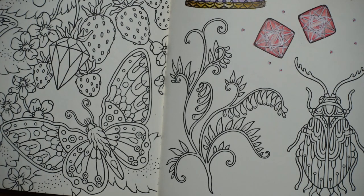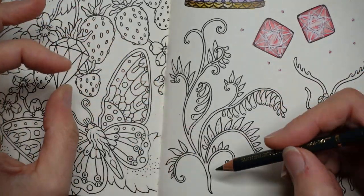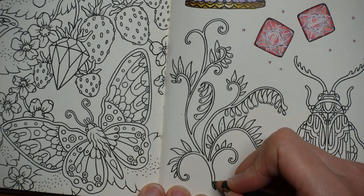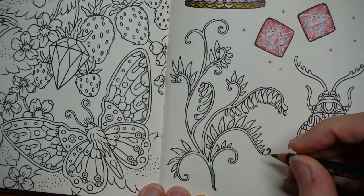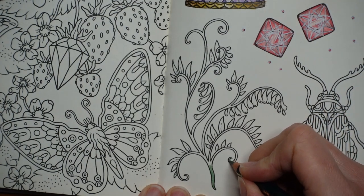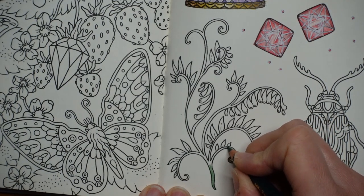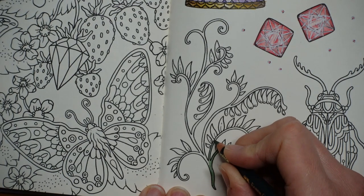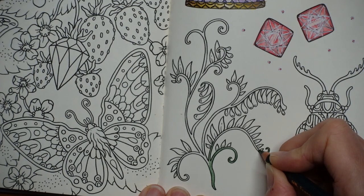I'm going to start by choosing a colour. I think I'm going to use the pine green for the main stem. I'm actually going to put a lightish layer down first and then darken some parts of it. You'll see as we go. You'll need a fairly sharp pencil for this — it's fairly thin in places.